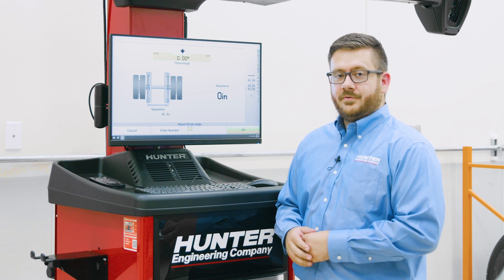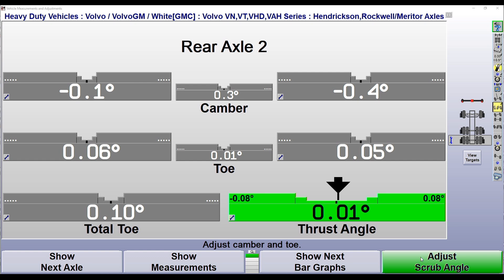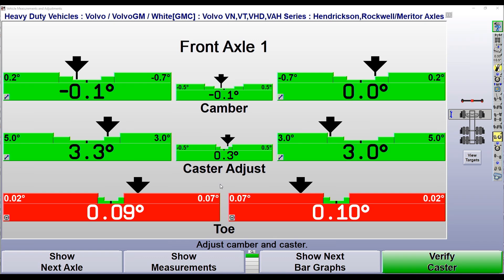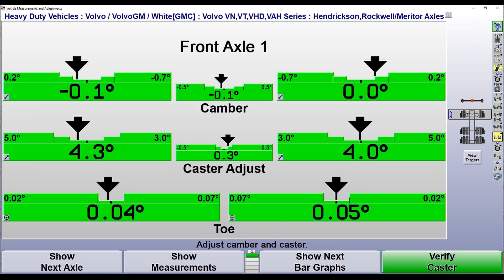Let me show you how the procedure bar walks us through the alignment process. On the right-hand side, our plan view shows the axle we're currently working on — the rearmost axle — as indicated by the wrench icon. Once we've made our adjustments on the rear axle, we click K4, and the software shows us measurements for camber and toe. Clicking K4 again takes us to the middle axle, where we adjust scrub angle. The process then continues with the front axle to adjust front caster and front toe.